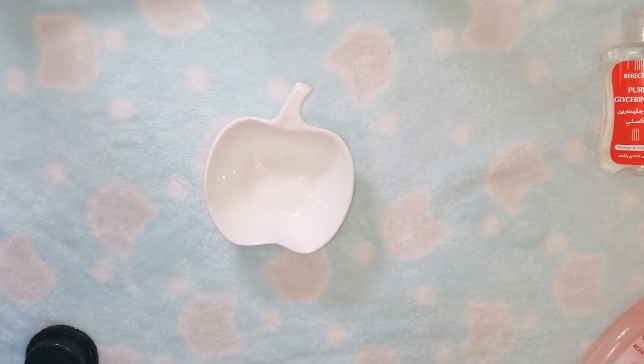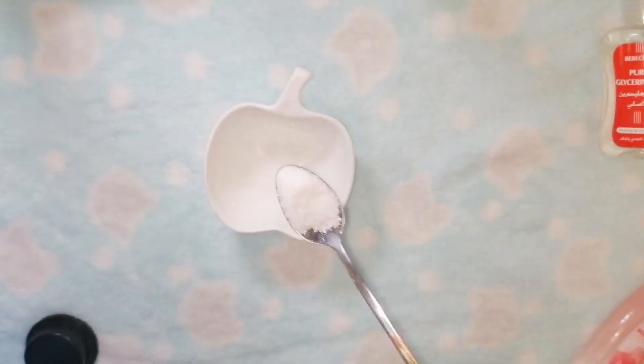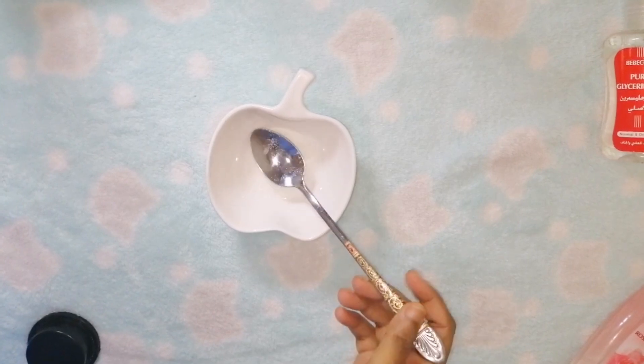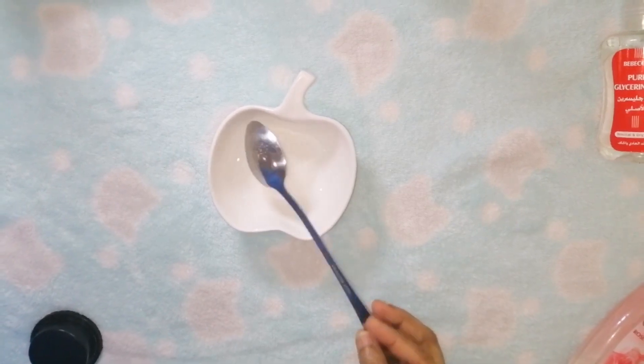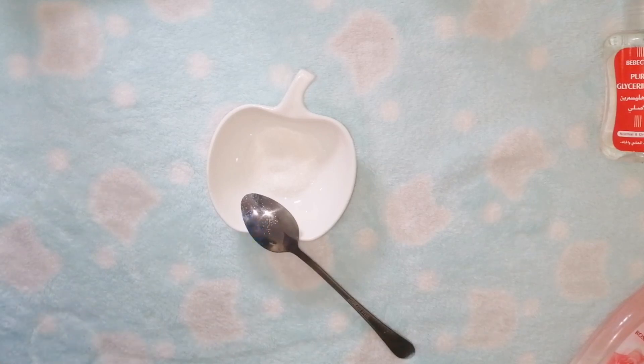We are going to take 1 tablespoon of ascorbic acid. Vitamin C will regenerate your skin, it will get fresh and will not have damage.